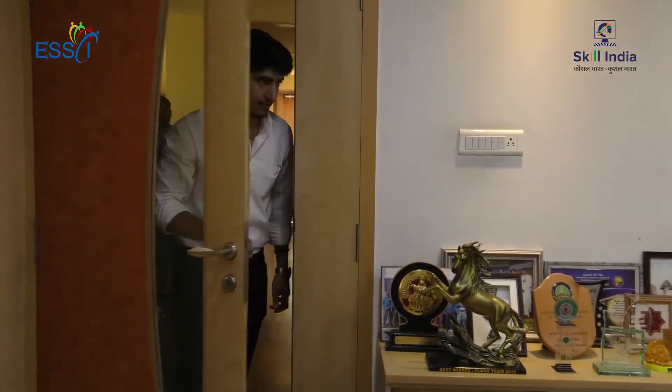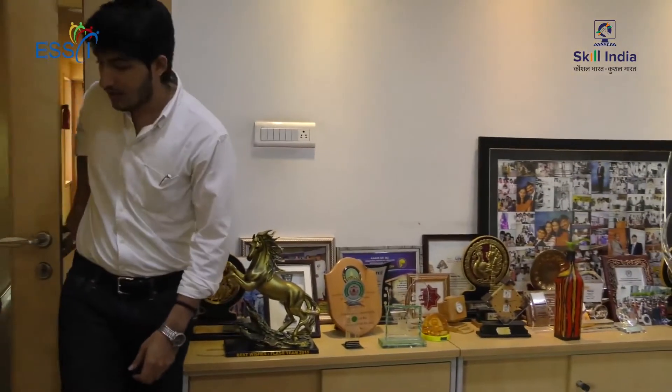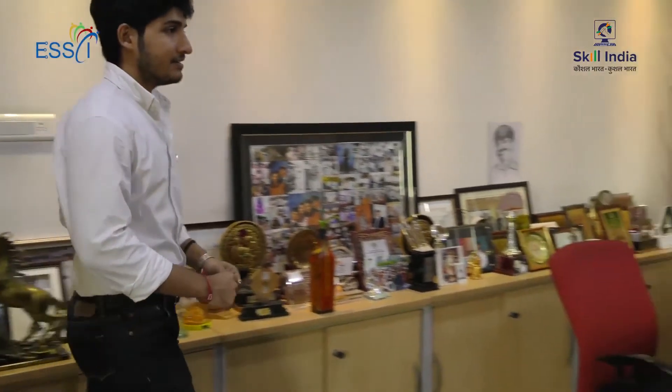A customer calls in to report that his CCTV camera is not working and the display is not being shown. The technician from the company responds, acknowledges the problem, and says he will send a technician the next day to fix the issue.